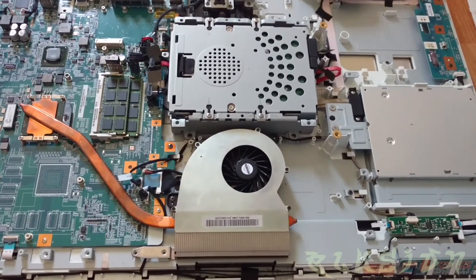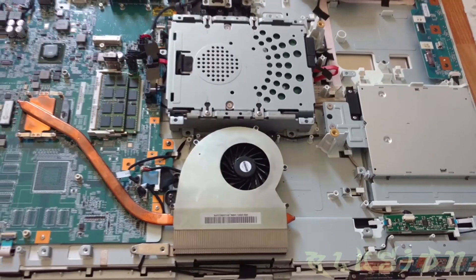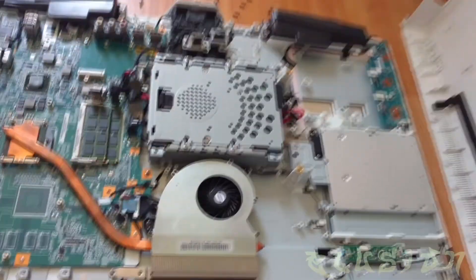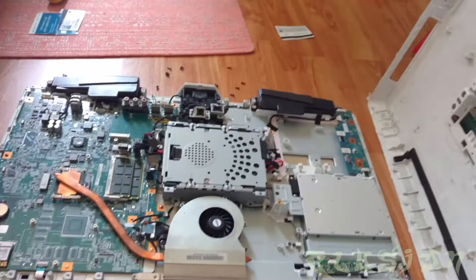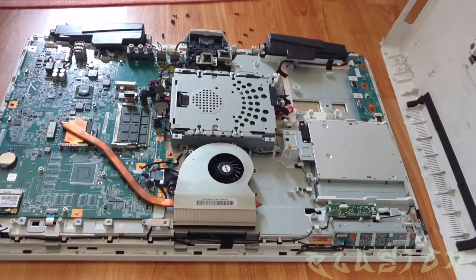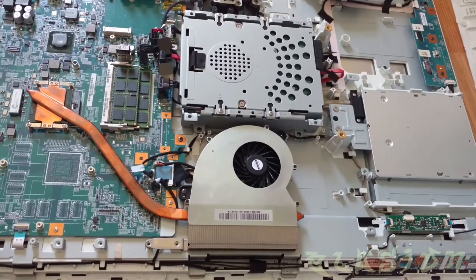What is up, YouTubers? It is DJ Illusion. I will be giving you some pretty good content here. I know it's been a hot minute since I've uploaded some videos. I will show you guys how to get to this step here in taking apart an all-in-one Sony VAIO computer. So stay tuned, and let's get started.